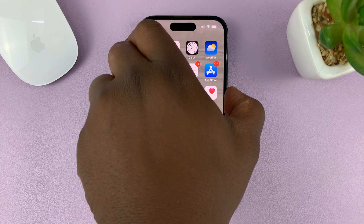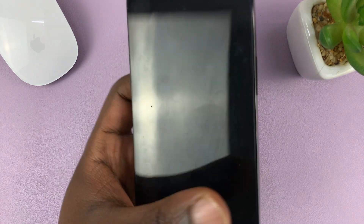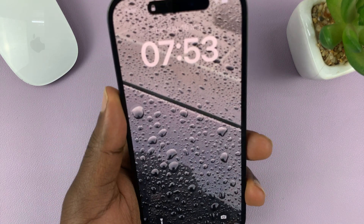Now that we've turned on the feature, let's see what it looks like. With the feature turned on, when you pick up your phone, the screen lights up.